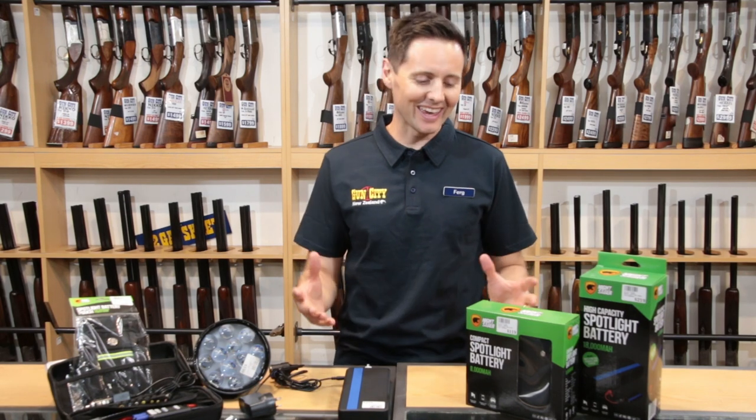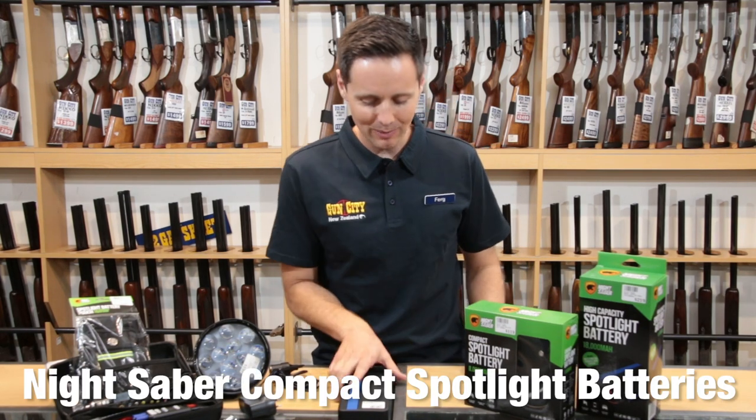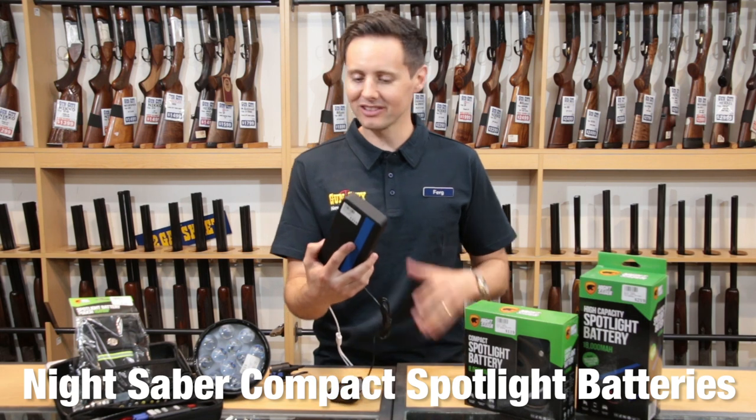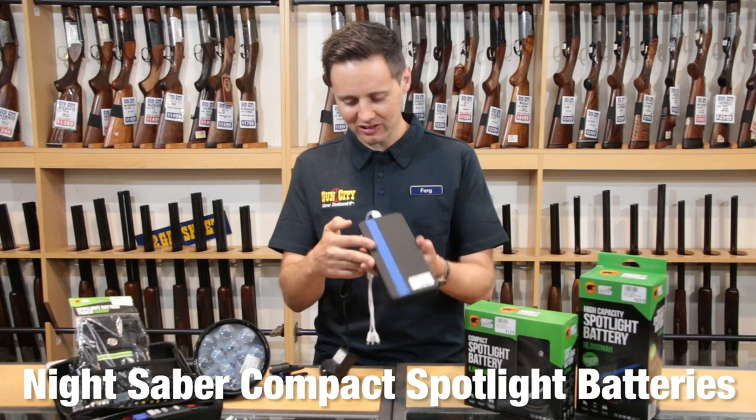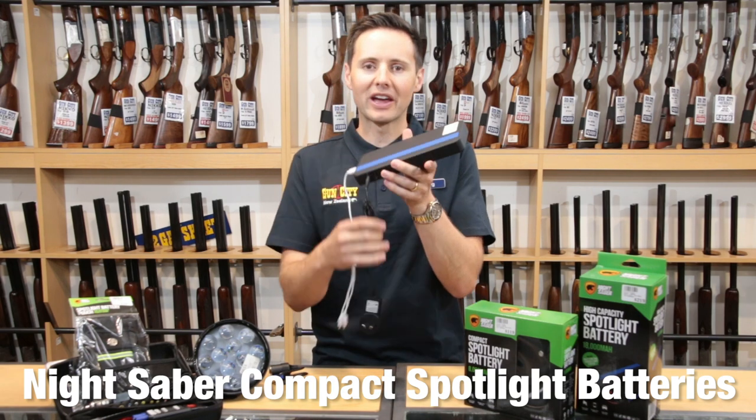Hey everybody, welcome to Gun City. Ferg here, and today we're looking at Nightsaber's compact spotlight slash cell phone charger slash car jump starting pack slash LED torch battery thing.